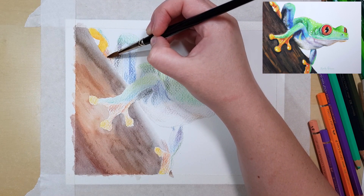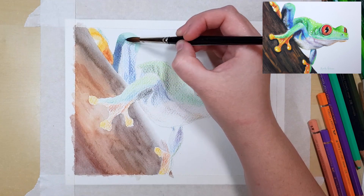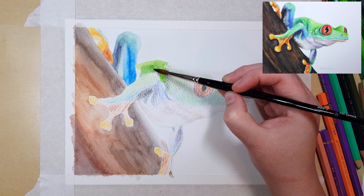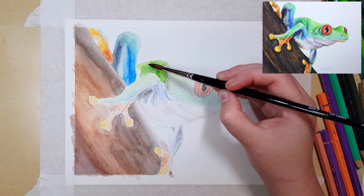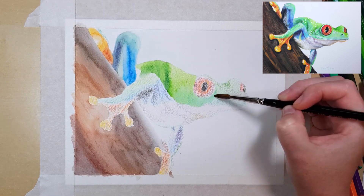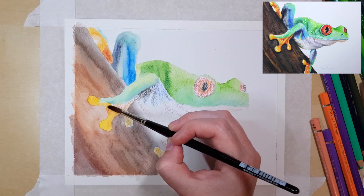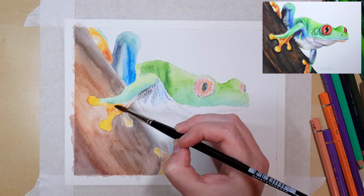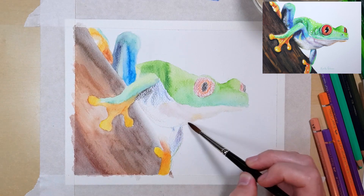It takes a bit of getting used to when you first work with these because the colours look quite dull when you first put them down and you get tempted to keep adding more, but once you add water it really changes the colours and makes them much more vibrant. The more pencil you put down before you add water, the more saturated and opaque your colours will look, whereas a light layer will be quite transparent and the white of the paper will still show through.